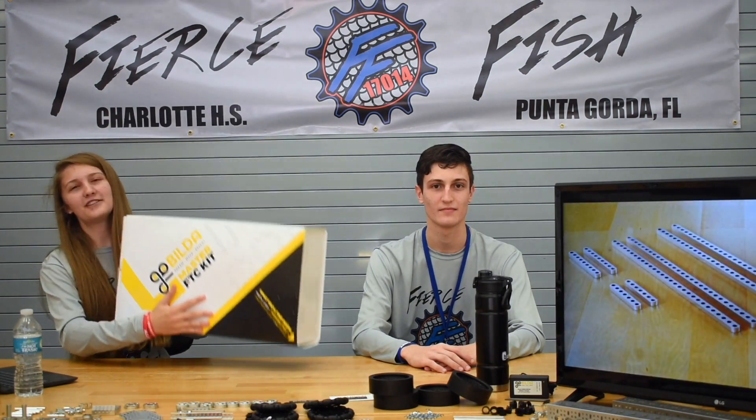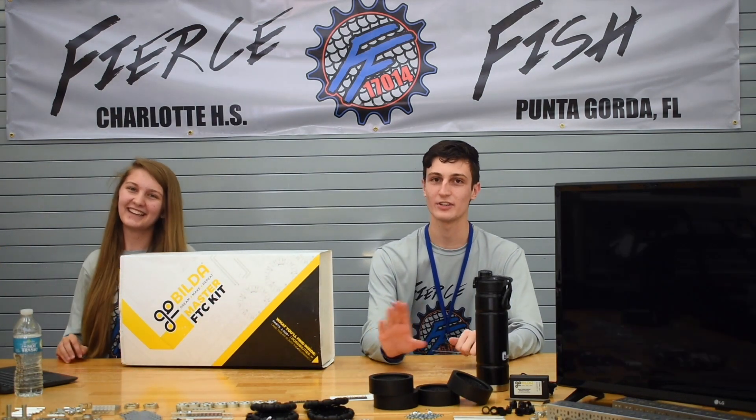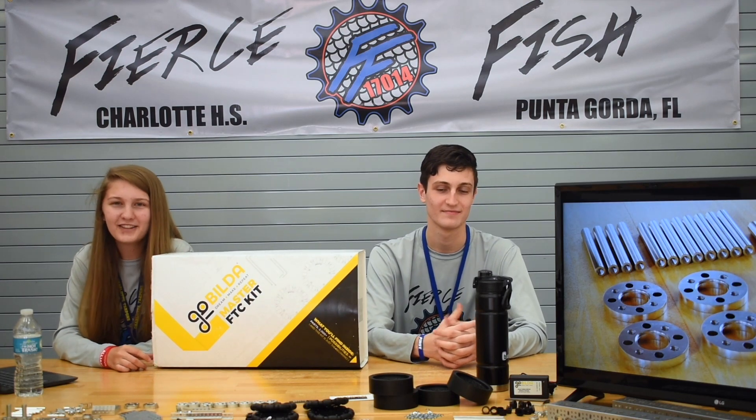All righty, so here it is — everything included in the GoBilda 2020-2021 FTC Master Kit. There are over 2,000 parts in this kit, which comes out to a retail value of $1,387.26. All teams can apply with GoBilda for the team discount, which will allow you to get it for a reasonable price of $550, which with a little fundraising is definitely doable for all FTC teams.